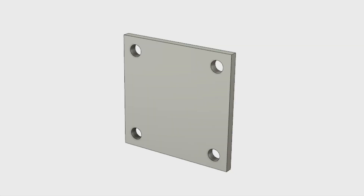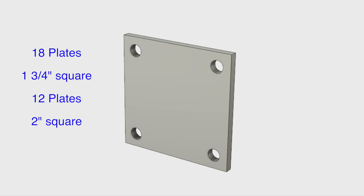The other day, a neighbor brought me a little drilling job he wanted me to do. A bunch of square plates — he wanted four holes drilled in each one, and the plates were of two different sizes, but close to each other.